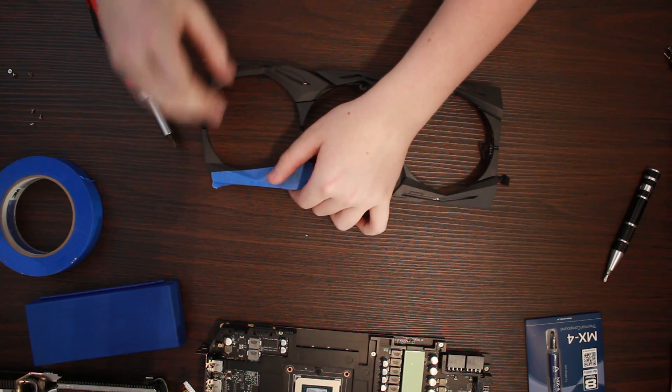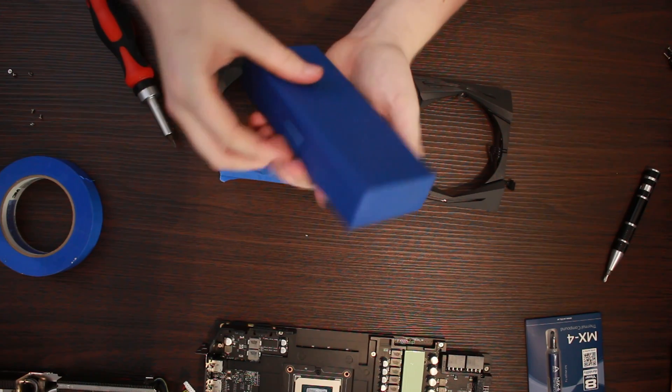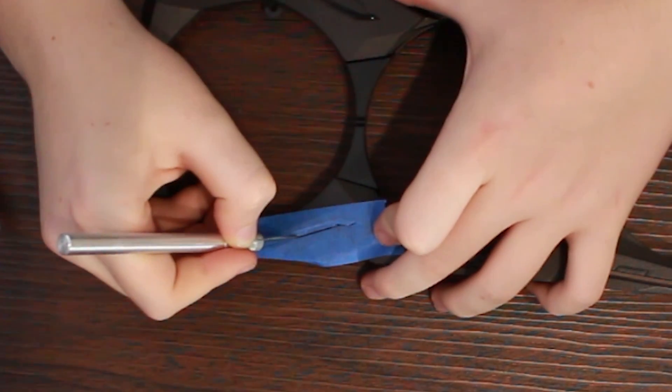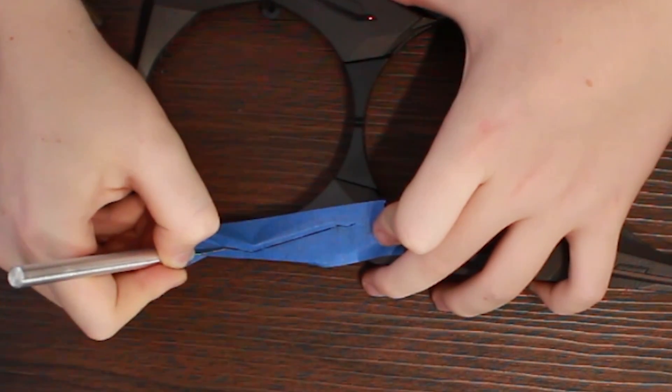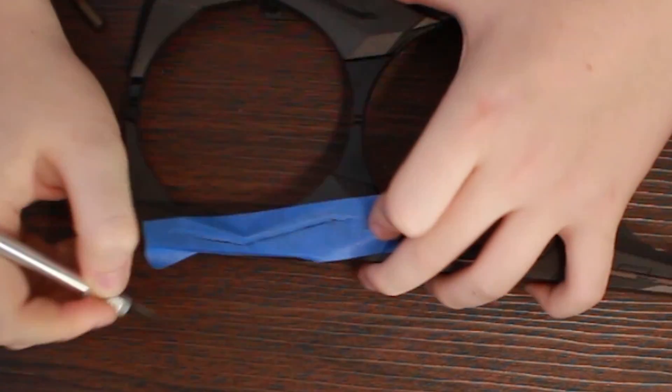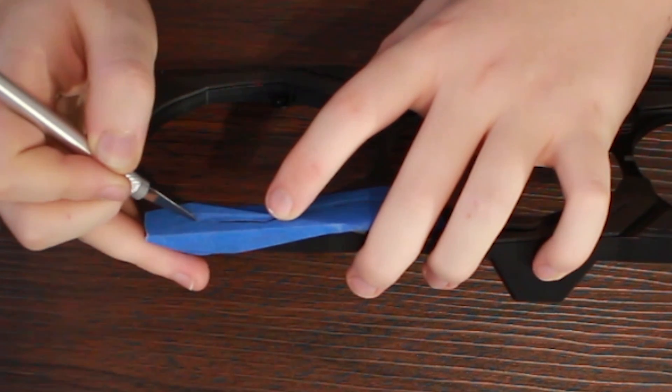Lay the masking tape over the area you want to mask, then run your fingernail along the grooves of the area you don't want to paint where it ends. This will show the shape of the area, so you can use the scalpel to cut the masking tape. Once all areas are masked, use a microfiber cloth to clean away dust and debris on the shroud, because you do not want to spray paint something that's dusty. The dust will show and make your finish look awful.